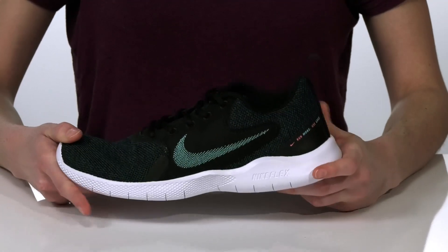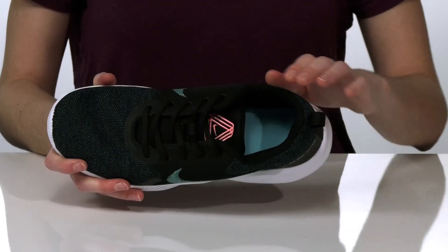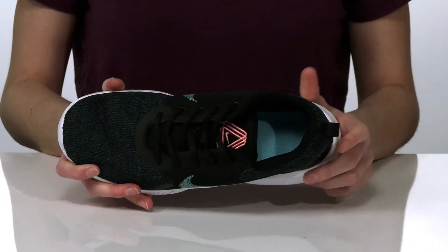There's a full lace-up closure on the top so you can lock in your fit, and inside they have a textile lining with cushioning around the collar and in the footbed.